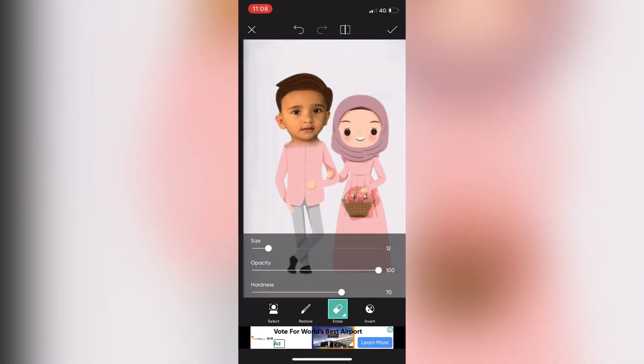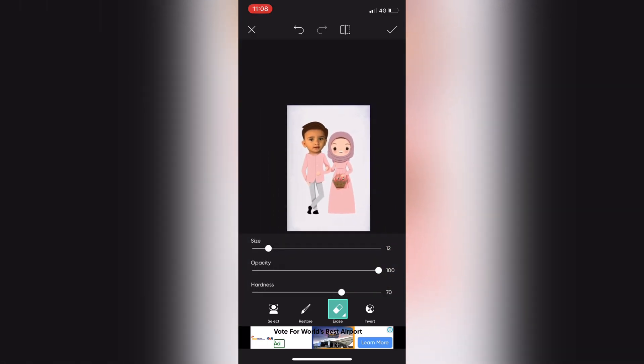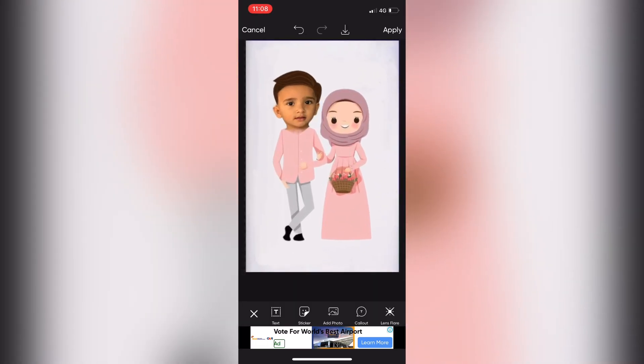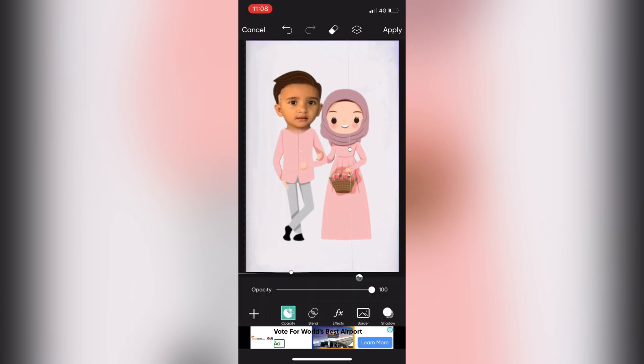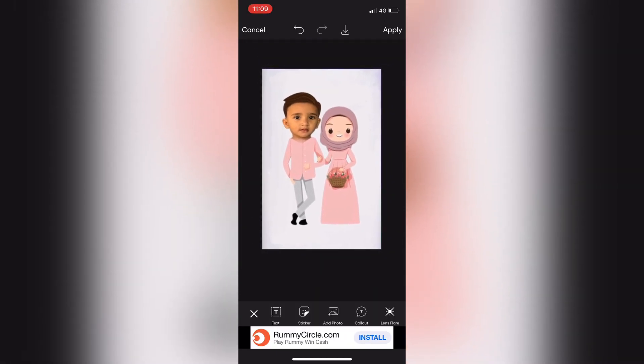You will be able to do the face on the other side. If you want to crop it, we will crop it a little. If you want to zoom in on the face, we will be able to cut it a little bit. This is the correct size.